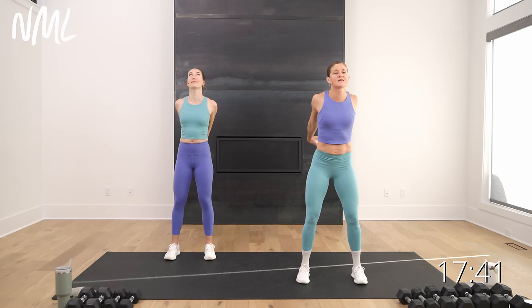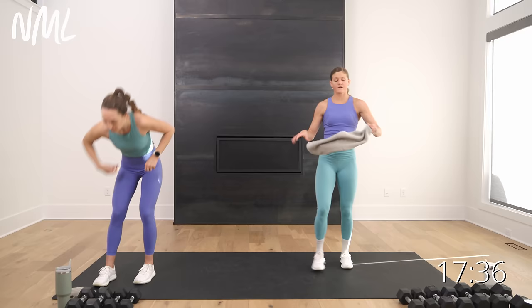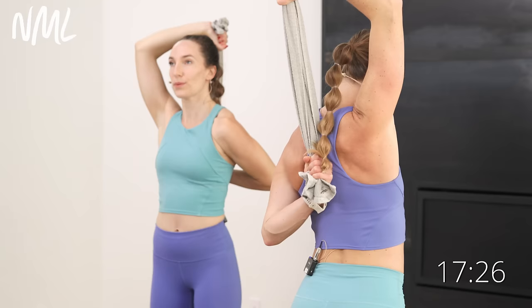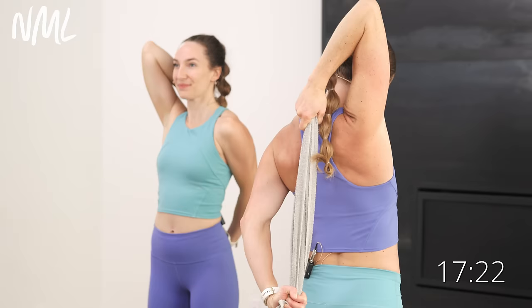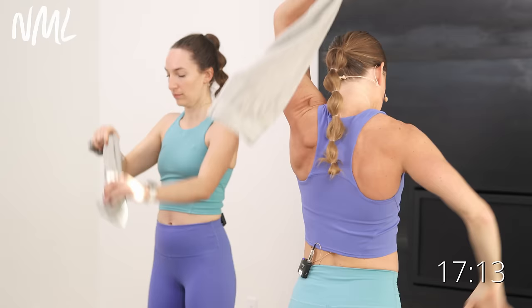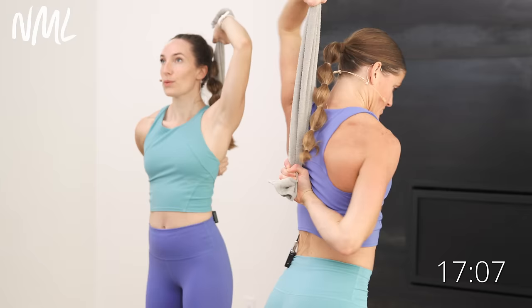Grab a towel if you have one. We're going to go over the head — one arm over, other arm behind, little seesaw action. Pull down, then pull up — you're going to open up that shoulder and tricep. Final stretch right here — pull down, pull up and switch. Switch the arm that's on top, switch the arm that's on the bottom. Always grab a longer towel if you need to. Great little mobility move you can come back to. We'll finish our workout with it too — it'll feel really good at the end.